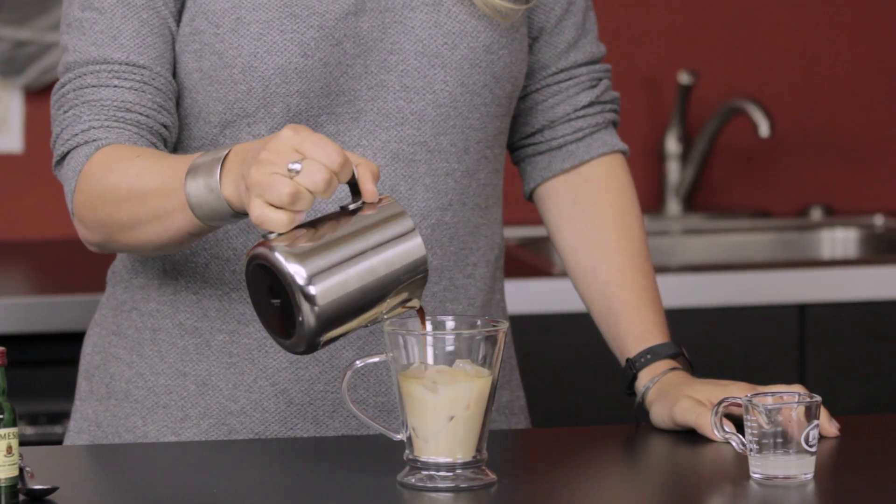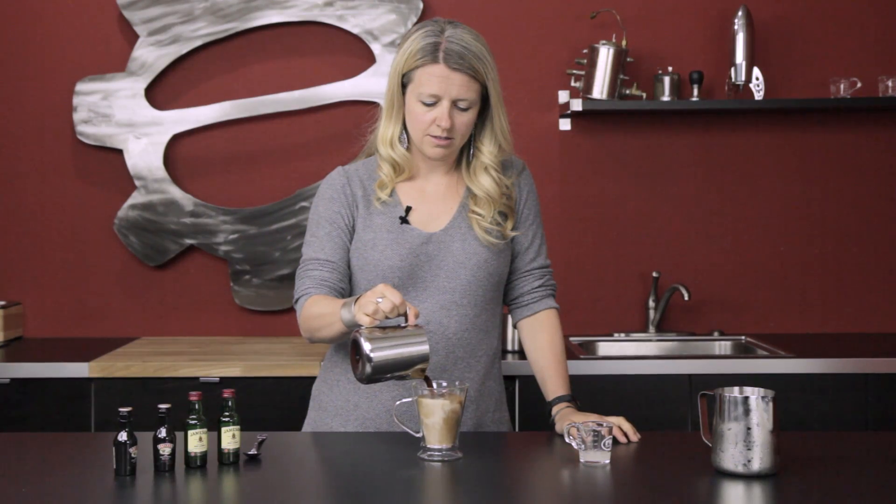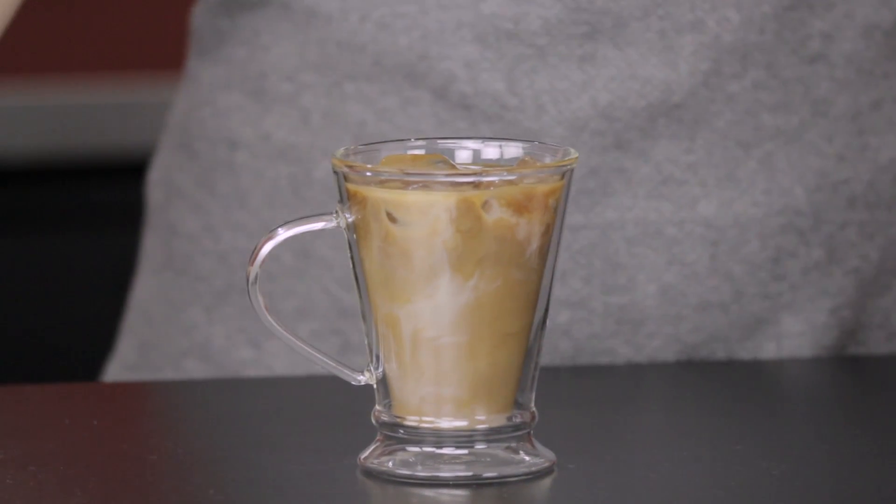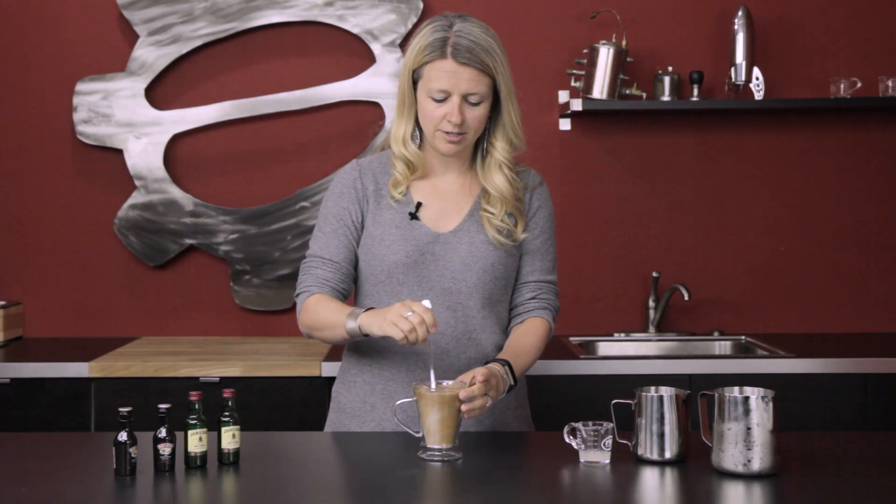With your cold brew, you want to make sure you steep it overnight for about 12 to 16 hours and you should be all set. We will fill that up — always good to give a little stir to mix up those ingredients.